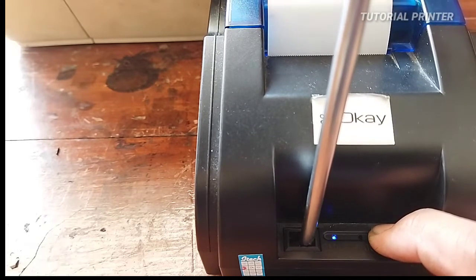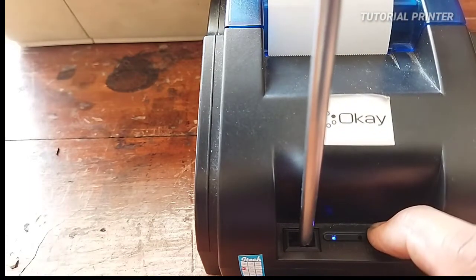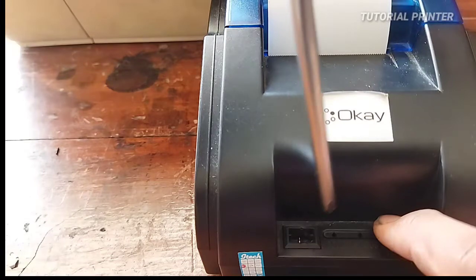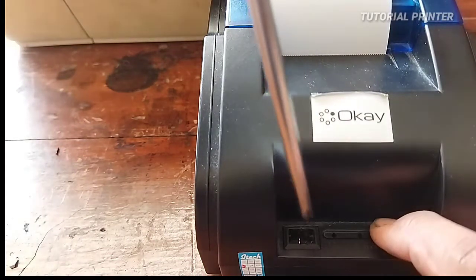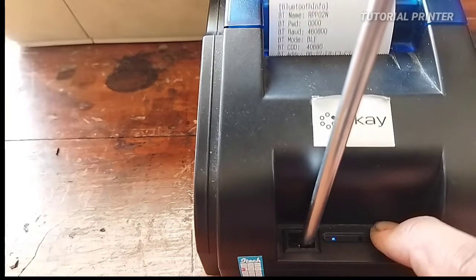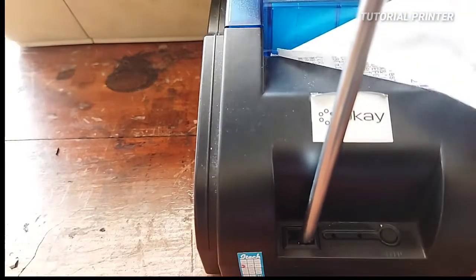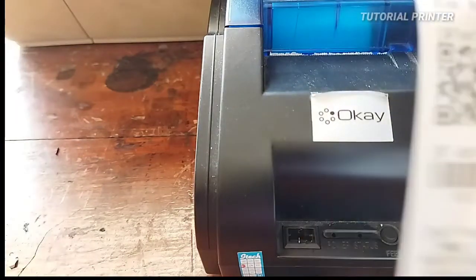Nah kita coba ngoprin. Nah jalan teman-teman, sudah bisa proses pengoprinan. Ini hasilnya.